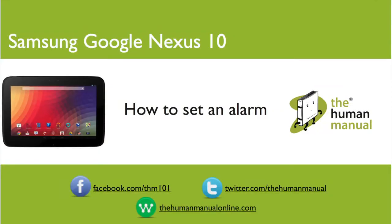Hi, my name is Andrew. I'm a technology expert at the Human Manual. In this tutorial we'll show you how to set an alarm on your Samsung Google Nexus 10.